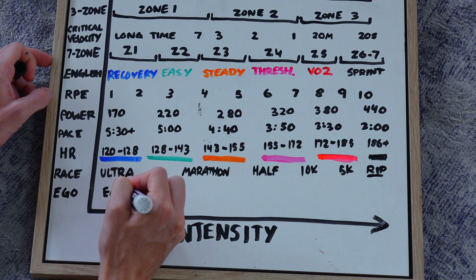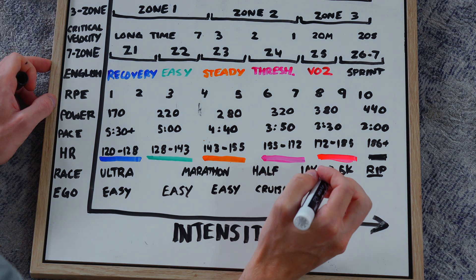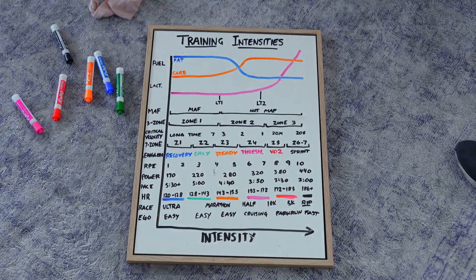The last one is ego — because a lot of people run to ego. Everything feels easy up to threshold, threshold feels pretty cruisy, then you have parkrun intensity, and anything faster than parkrun intensity is when you're actually getting really fast. If you have any questions, let me know in the comments below — this was a fun one to make and I'll see you guys soon, probably tomorrow. Bye!